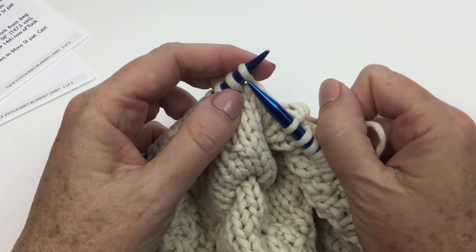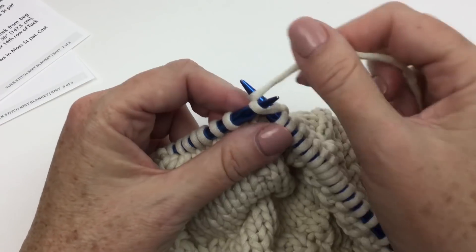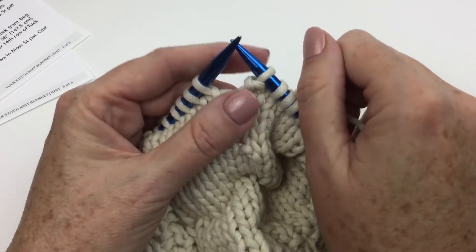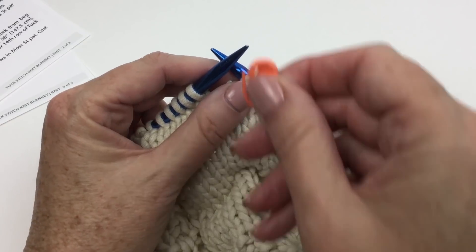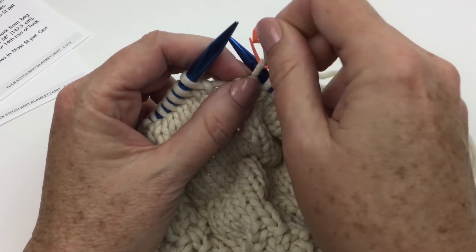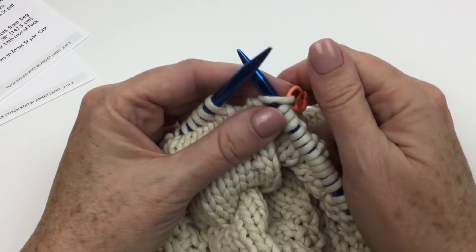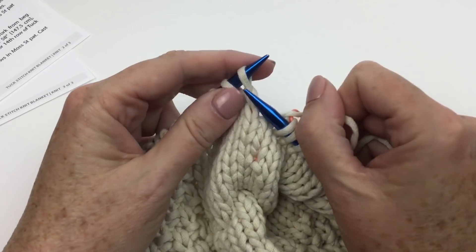Now I'm going to knit three — one, two, three. Purl one. Place marker on the last stitch. I'm going to grab the marker I just used, mark the stitch — not the needle — and flop it over to the wrong side, just because it makes my life easier. But again, if it pops to the front, no big deal, you can fix that later.